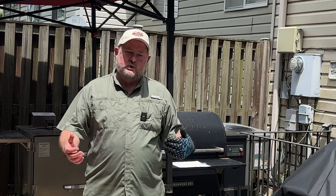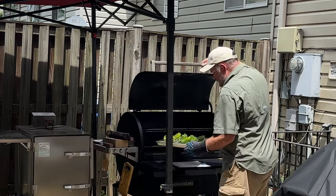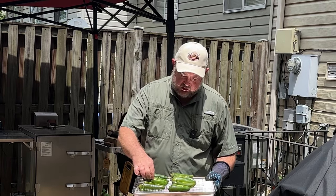Alright, it's been 30 minutes. Let's go ahead and get the jalapeño poppers off the Traeger. They're softened and looking great — very pliable, which is going to make all the difference in the world when we go to stuff these.